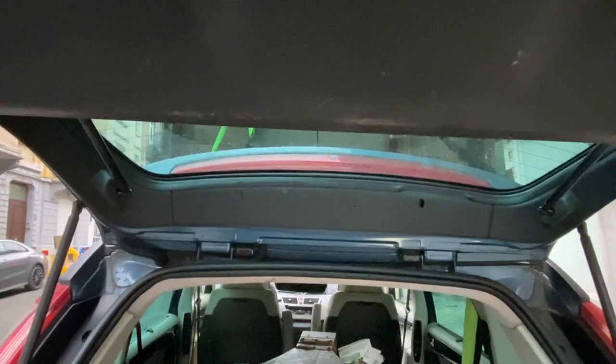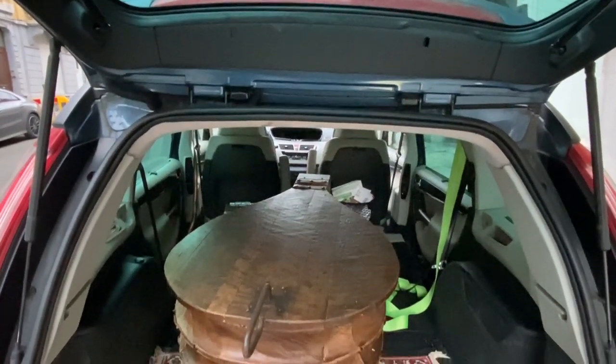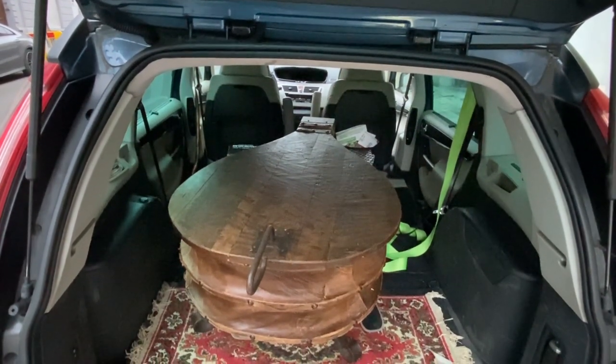I told you that this car is absolutely amazing, because I could put here a quite large lounge table, of which you will see the renovation later.